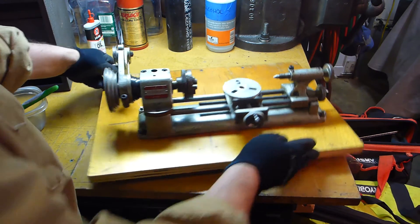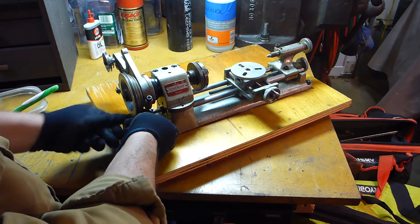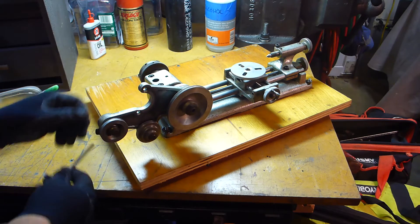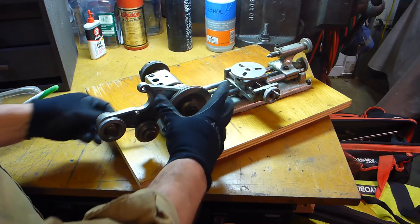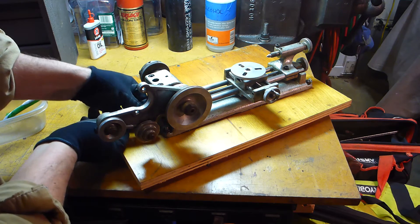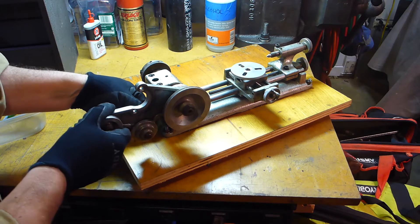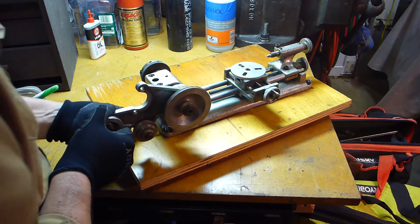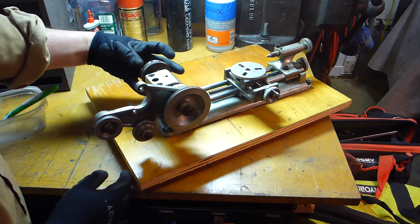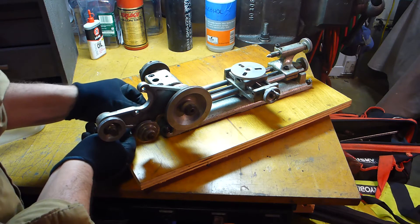Let's take this head off. This down here comes undone, so this will definitely allow you to turn this. For some operations they — and they bill this as a... Will it lock that way? Yeah, I think if I tightened it down really good it would lock this way. You're supposed to be able to put a polishing wheel or grinding wheel or whatever on this side.